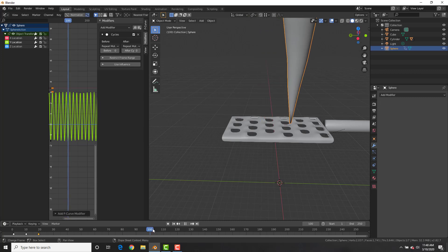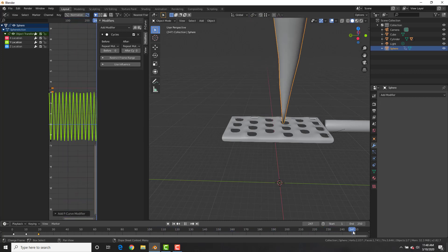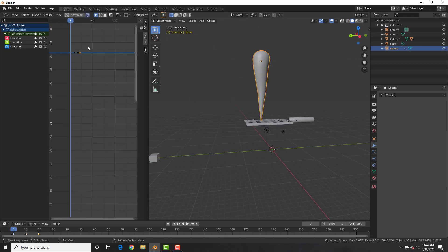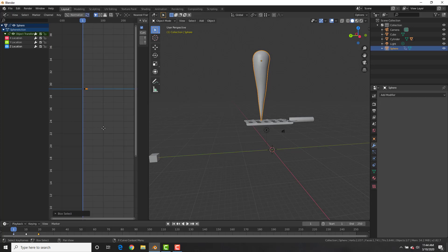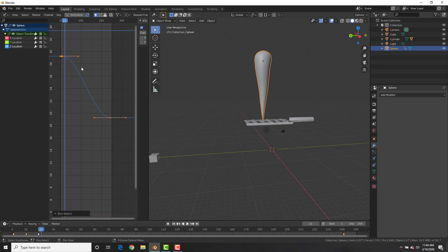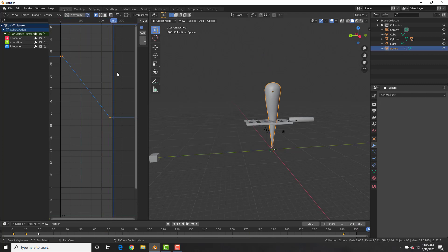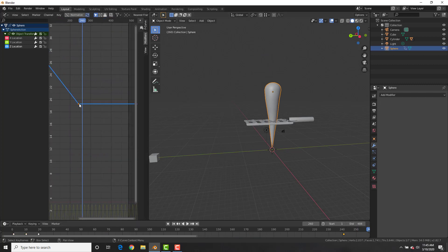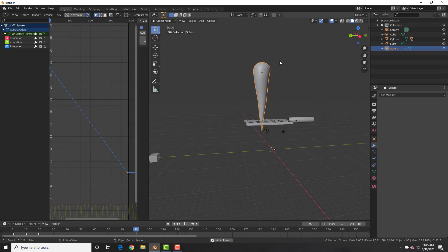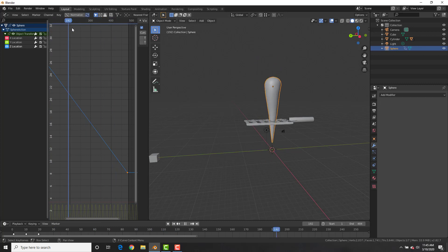Now we need to make the carrot go down. With the carrot selected, go to the Z Location in the graph editor, select the handle and bring it down and to the right so it goes down over time. With both handles selected hit T and make it Linear so the descent is constant and not gradual. Increase the time frame, grab the Z Location and bring it further to the right and down so the carrot goes all the way through the grater.